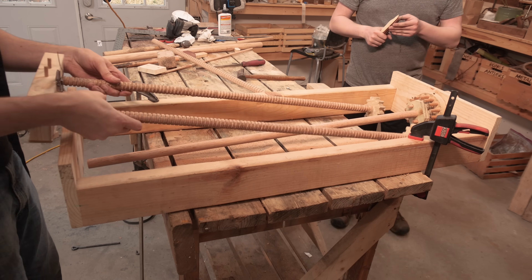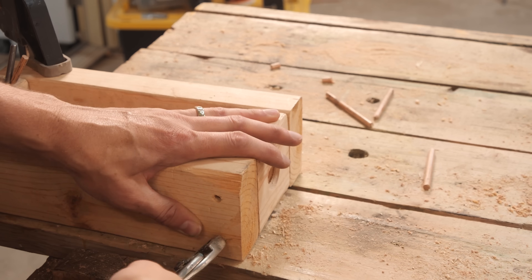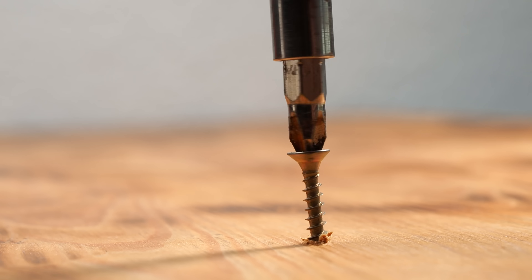Getting a result worthy of a follow-up has ended up being a lot of trial and error and revisions on top of all the stuff we did before. It's actually taking quite a bit longer to get a result we're actually satisfied with. But I think we finally achieved a quality result and we can finally put the nail in this coffin — or I guess technically we could screw it at this point.